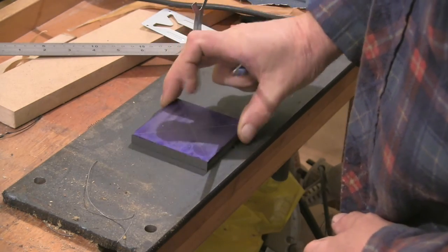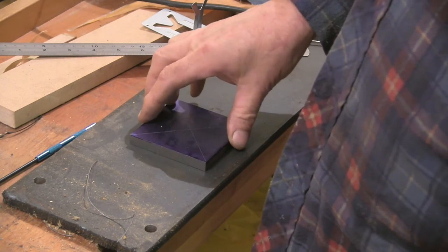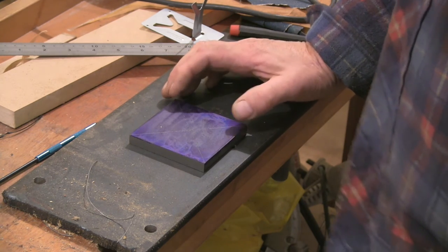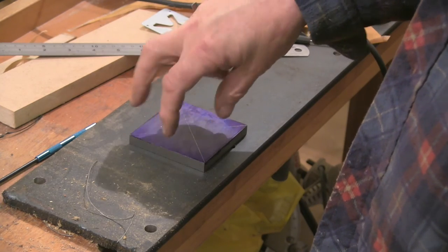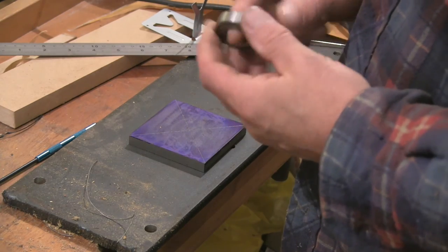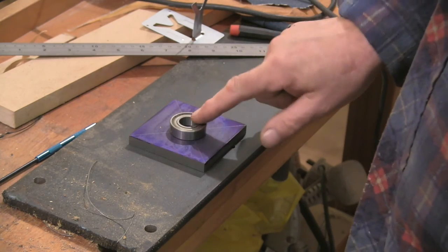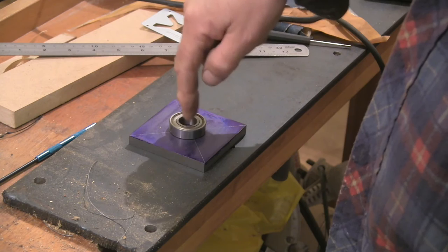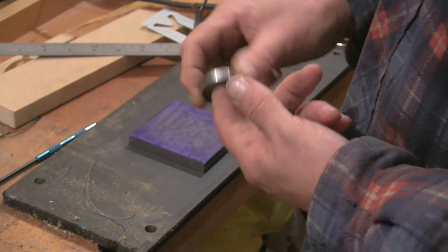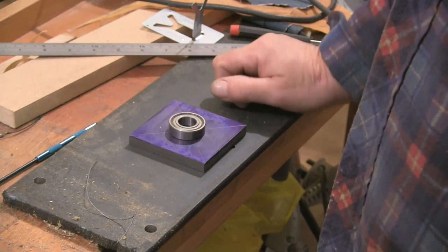Just a couple of lines corner to corner to find the centre, and then I'll use the other lines to mark some holes to mount it on the cross slide. But I was having a rethink on it - I was going to mount the cutter holder block, the swivelly bit, directly into this, but I've got some old bearings in my workshop. I've got this one that I think I took out of a router, so I thought if I can get a nice tight press fit into that, and the same with the cutter block into that one, that would make it definitely move smoother. So I'm going to try that, and if I don't get a decent tight fit I'll just put the cutter block directly into it.